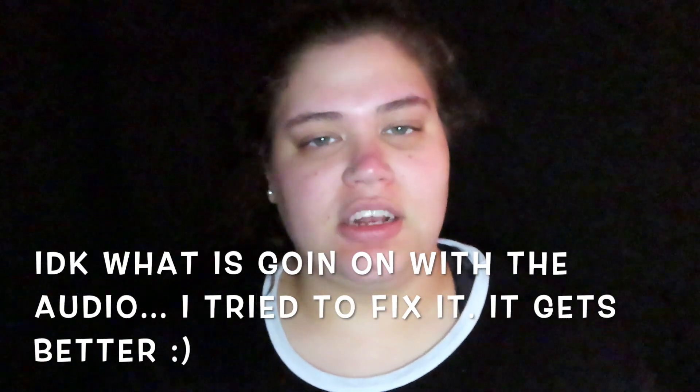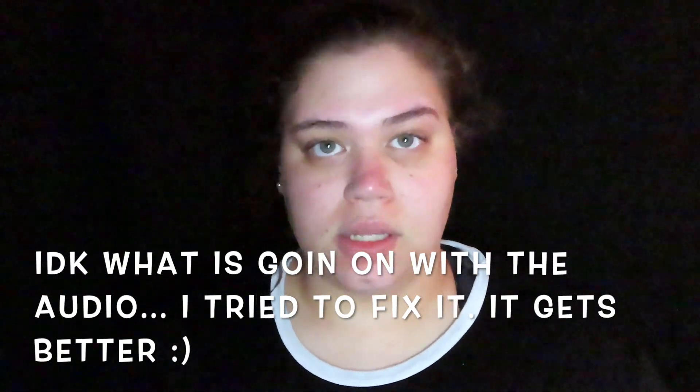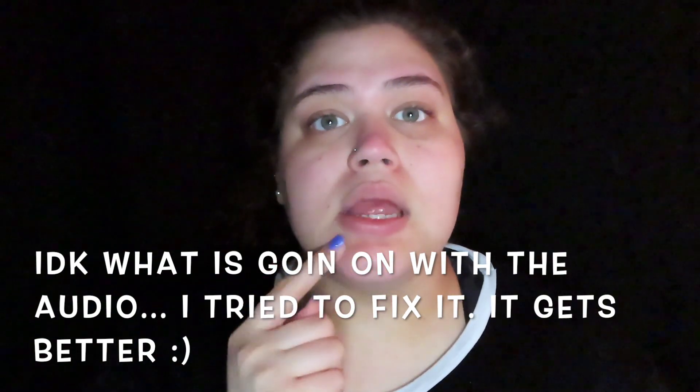Hey everybody, welcome to my channel - or welcome back! So today I'm apparently Rudolph the red-nosed reindeer. I was picking at my nose like I have a blackhead and I can't get it out. I used a shaver on the top of my eyebrow so I'm a little red. I'm blending in with the background because I have a black shirt on.